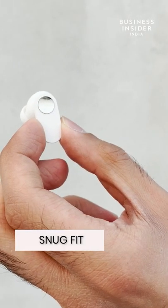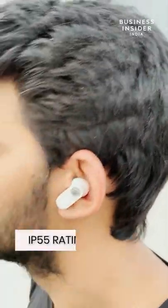The Buds are tiny but have a snug fit. With an IP55 rating, you don't need to worry about damage by water splashes or sweat.